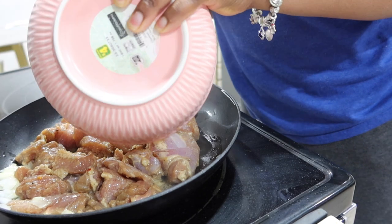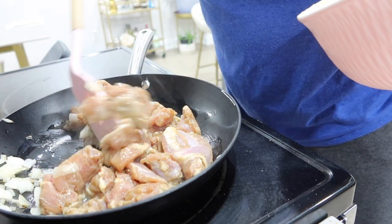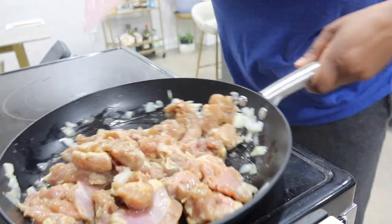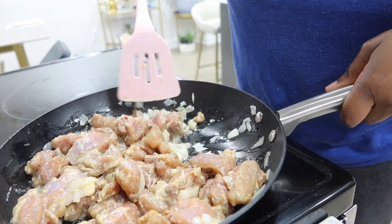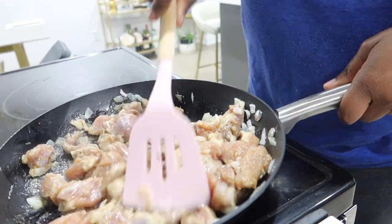Now that all the prep is done, it's finally time to start cooking. I started with some chopped onions and minced garlic in a hot pan with oil and let that cook down a bit, then added all my marinated chicken. I let it cook down, stirring occasionally to avoid sticking, until the chicken is almost cooked all the way through.